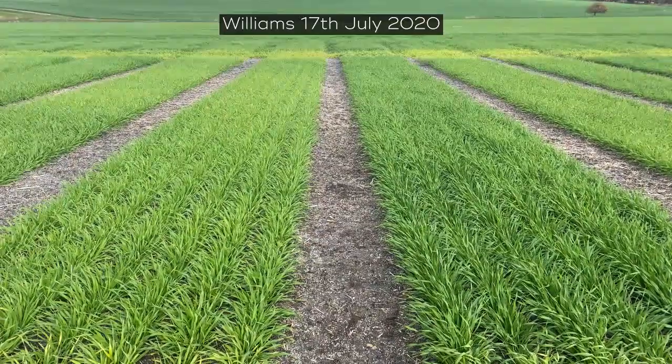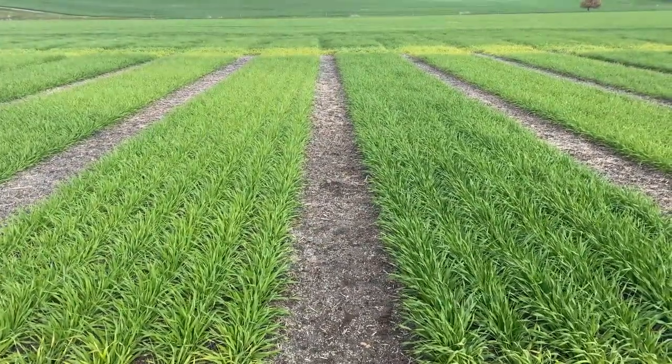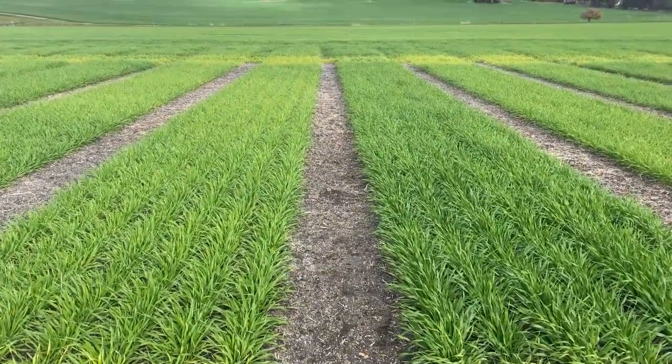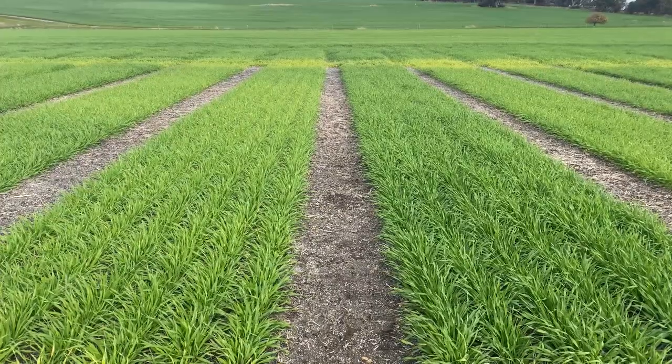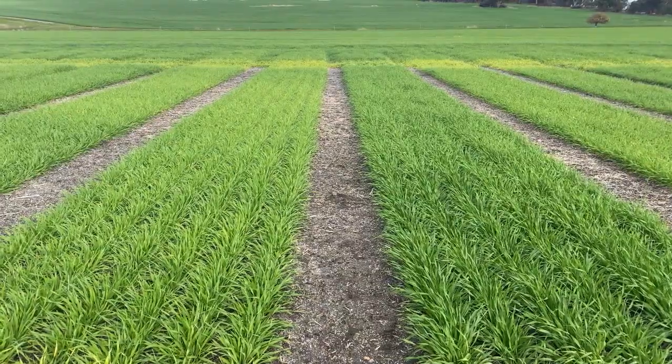At Williams at the Flexian strategies trial, two plots: one on the left with nil nitrogen so far for the year, and the plot on the right with 200 litres banding at seeding. No toxicity issues were observed at the start of the season, and we do have very good separation on our seeder between the seed and the Flexian of around about three and a half to four centimeters.